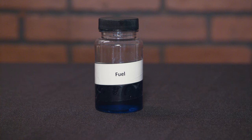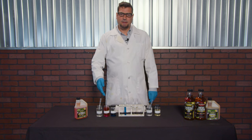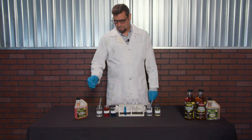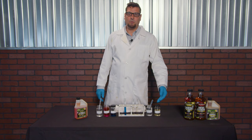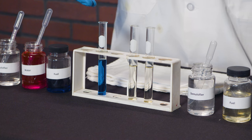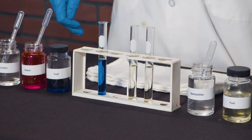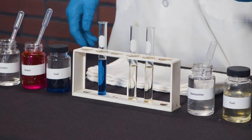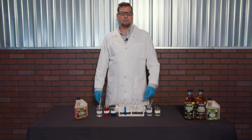For the gasoline side, we have dyed the fuel blue and the water pink to see the separation and then the emulsification process. On the diesel fuel side, we left the fuel undyed so you can see the cloudiness of the fuel when there's water present. For the emulsifier, we're going to use one test tube to show the lack of separation of the water and the fuel. On the diesel side, we have two test tubes to show the cloudiness and then the lack of cloudiness after we add our demulsifier.